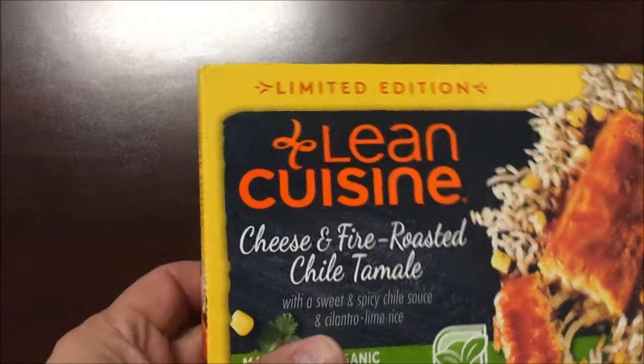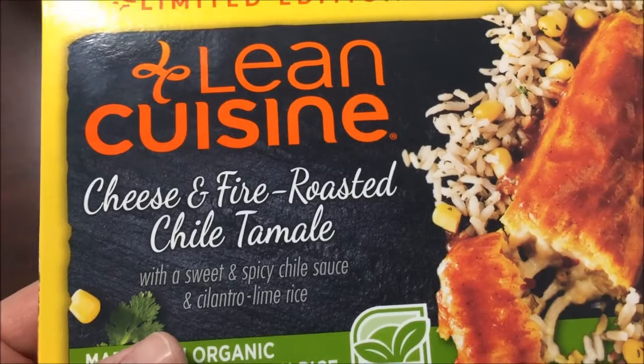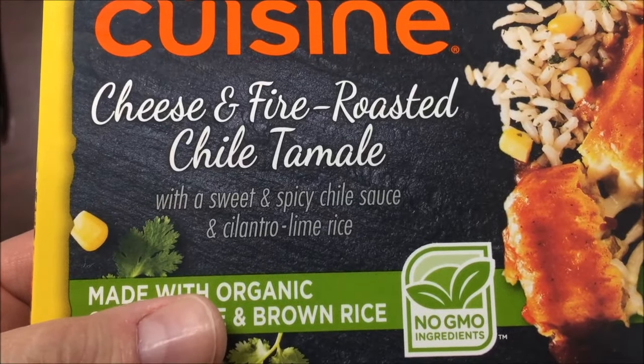Hey guys, welcome to another Lunchtime Review. Today I'm going to try this limited edition Lean Cuisine meal. It's the cheese and fire roasted chili tamale with a sweet and spicy chili sauce and cilantro lime rice.